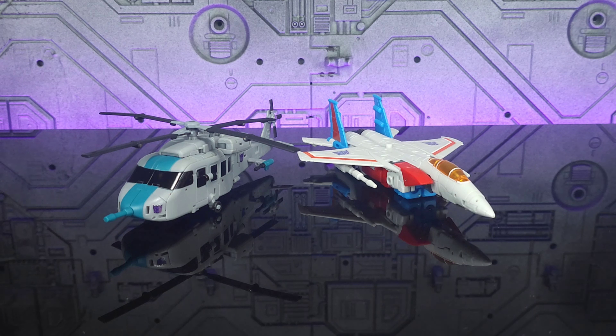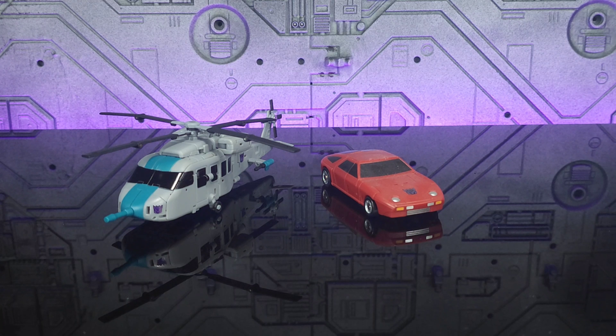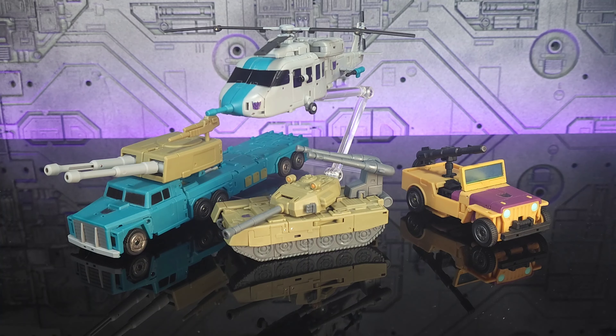Just so we have him with another aircraft, here he is with New Age Starscream, and for comparison to another arm-bot, here he is with Magic Square's Dead End. And we couldn't very well end the review without one last group shot.